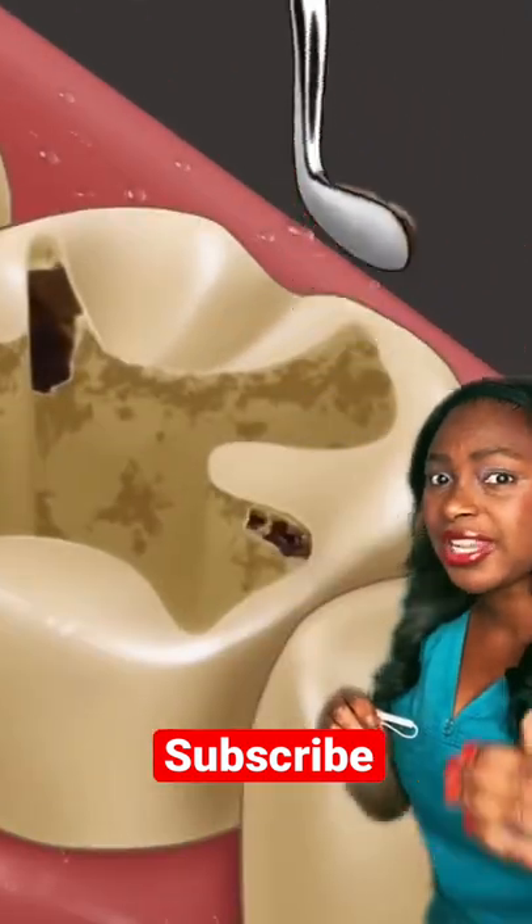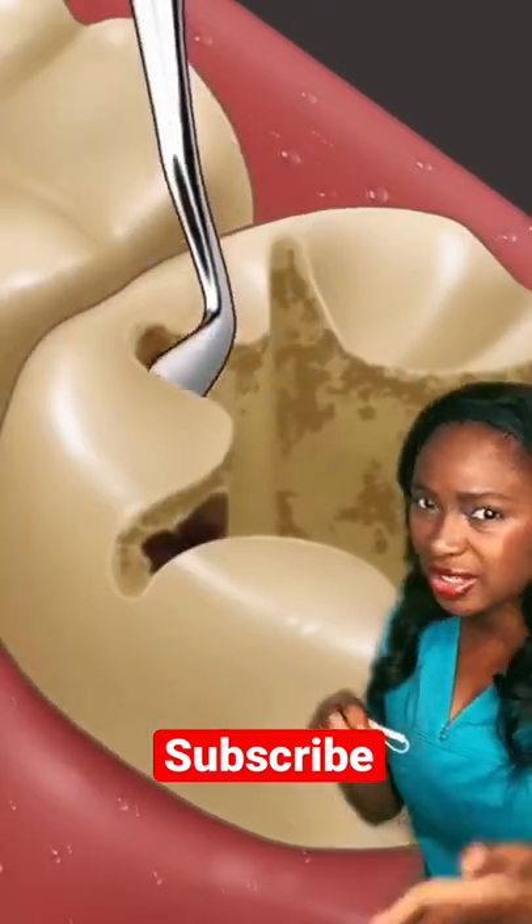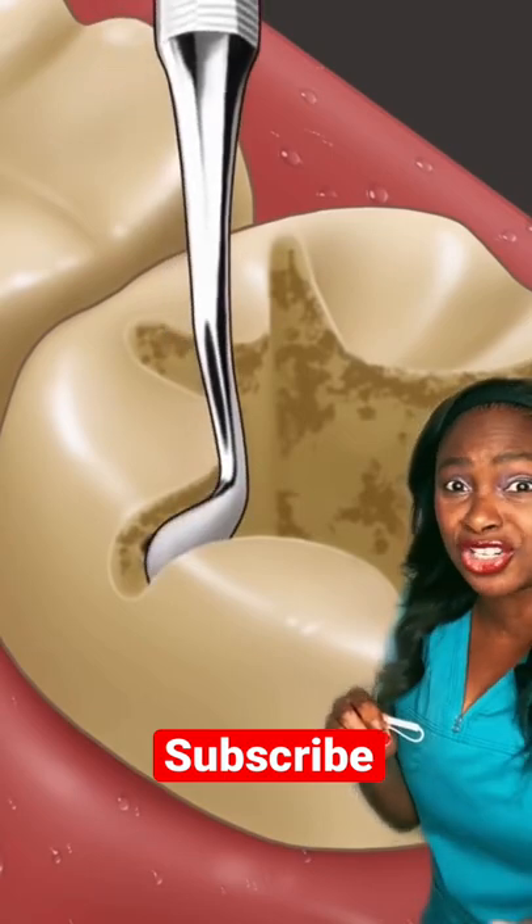Then they stop drilling and they want to hand scrape out whatever's left, so that way they don't drill into the nerve. They're doing a good job with this part.